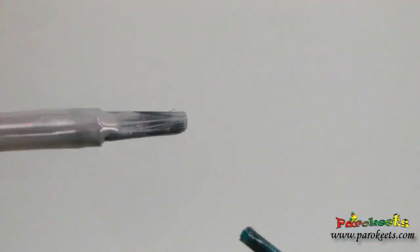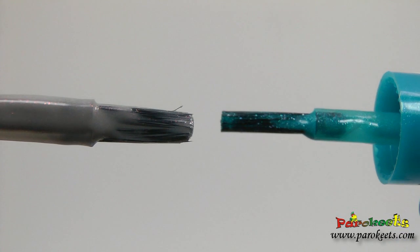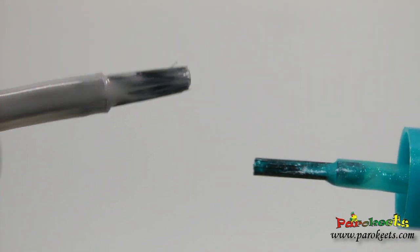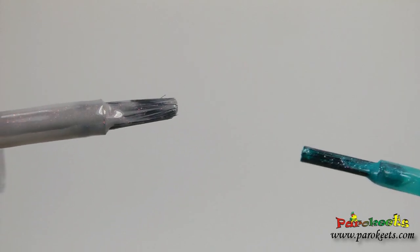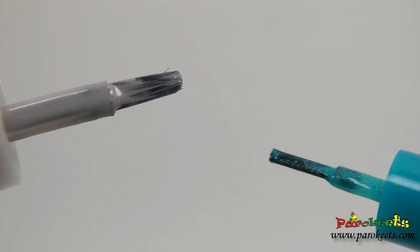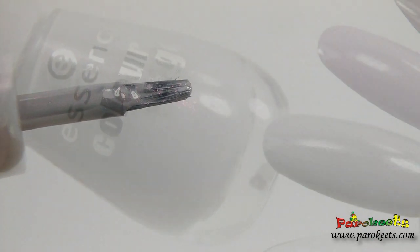I prefer the new brushes over the old ones — they give me more control and are wider. They are not as wide as Catrice ones, but these ones are even better for me personally. The old one was more of a bushy kind of brush. So the new brushes are getting okay for me.